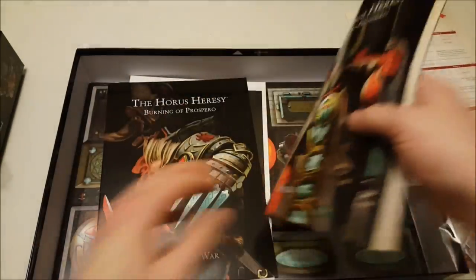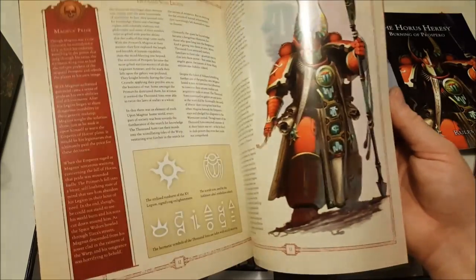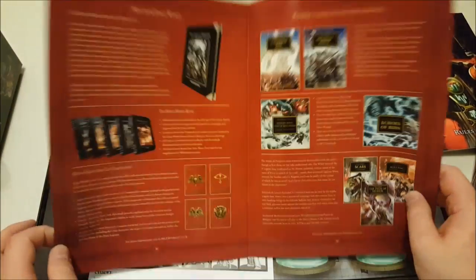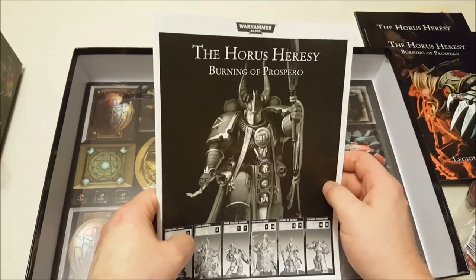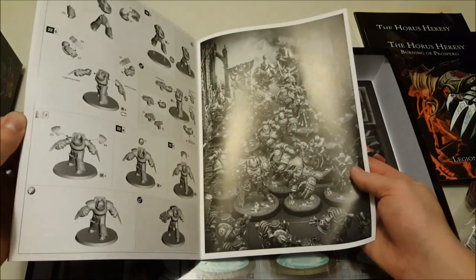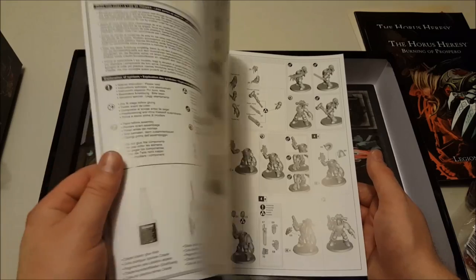There are six scenarios in total — I was expecting a little bit more, but still cool. There's also background information on the Thousand Sons and the Space Wolves, giving an introduction to the wider world of the Horus Heresy outside of the box game. And this is a very big instruction manual showing a breakdown of all the models — it should be relatively straightforward to put together, and there are a lot of modular options, which is really cool to see.